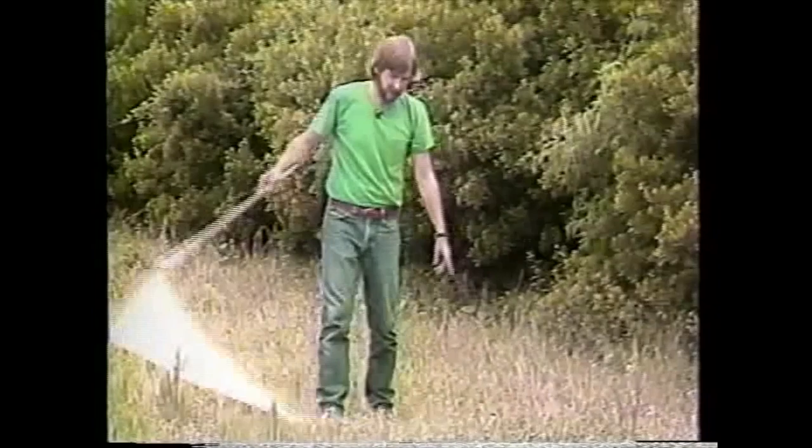In fact, I see a little skipper right here in front of me — a type of butterfly — and I'm just going to sweep right around him and not get him in the net.